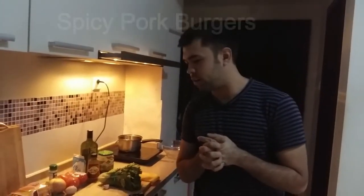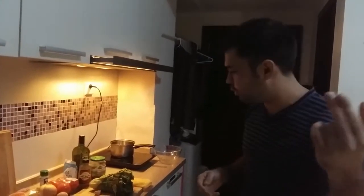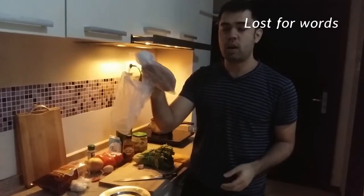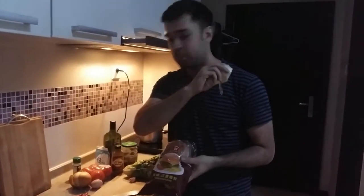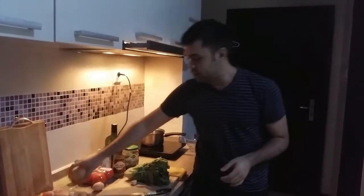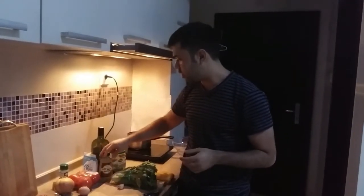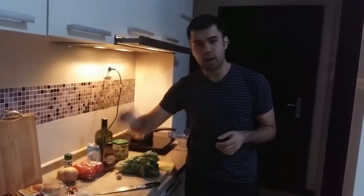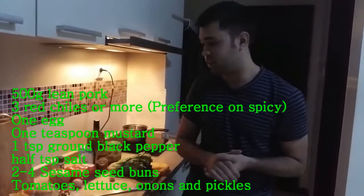Hey, this is episode one of the Lao Wai Chef and today we're going to make some fantastic pork burgers using a few of these ingredients. We have got some lean ground pork, which is very abundant in China. We don't do ground beef here very often. We've got our sesame seed buns, some cheddar cheese, a white onion, three red chili peppers, some mustard, salt, pepper, a little bit of olive oil, some lettuce, garlic, and one egg. That is what we're going to use to make the best spicy pork burgers you've ever tasted.